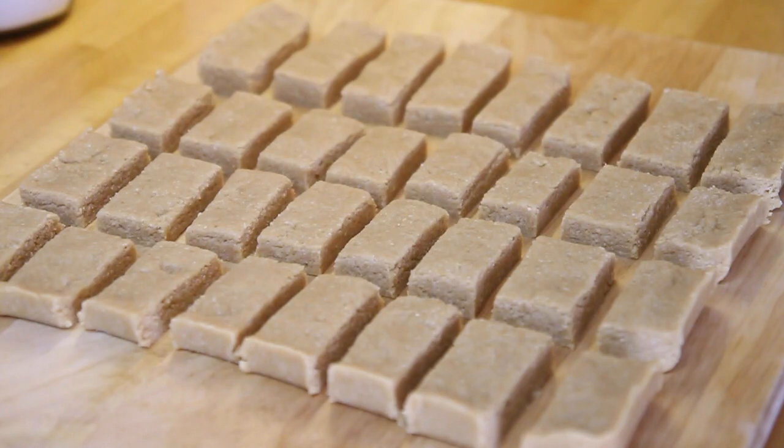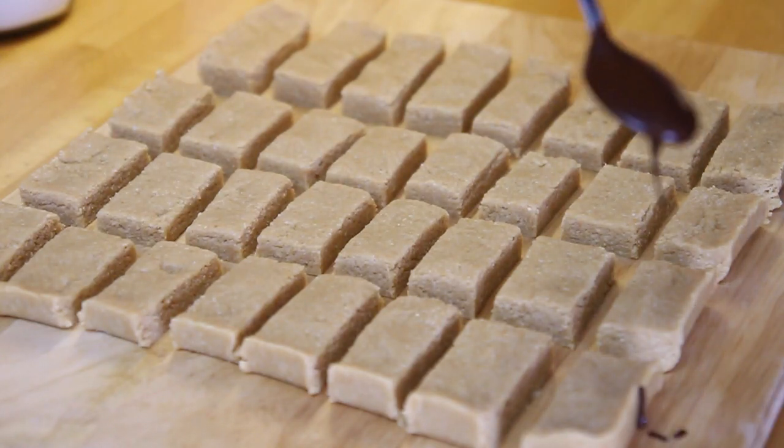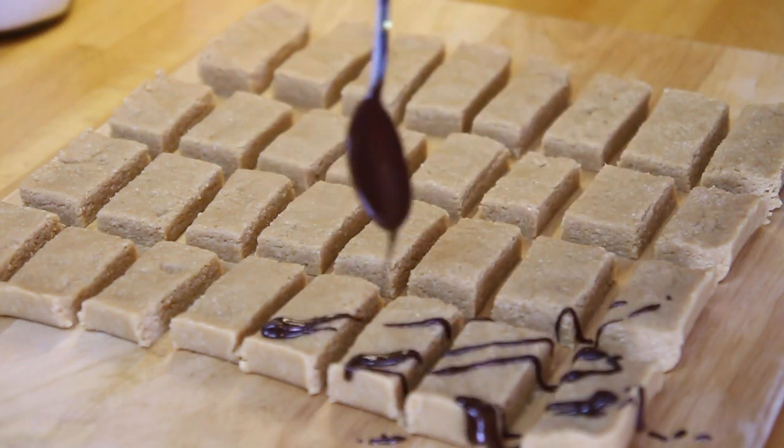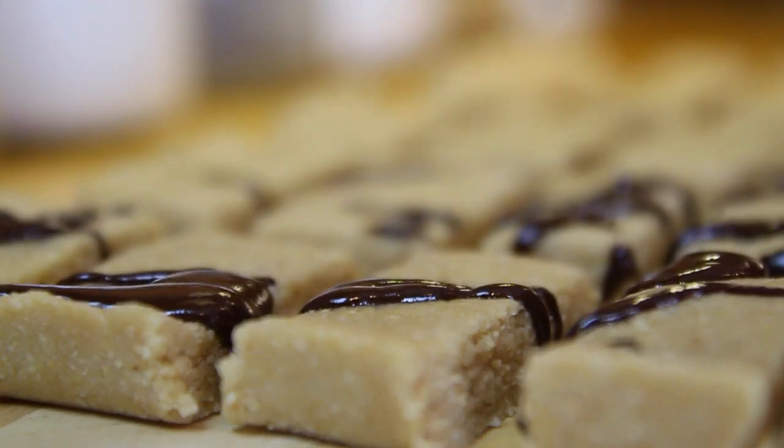I've chopped these up into 32 little bite-sized bars and now I'm going to drizzle over that chocolate — I'm not the world's best drizzler, so please forgive my drizzling action.